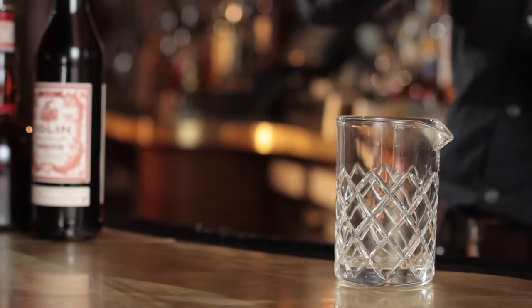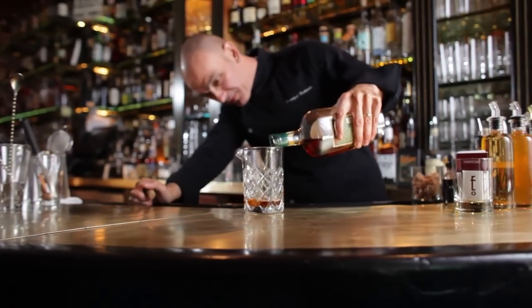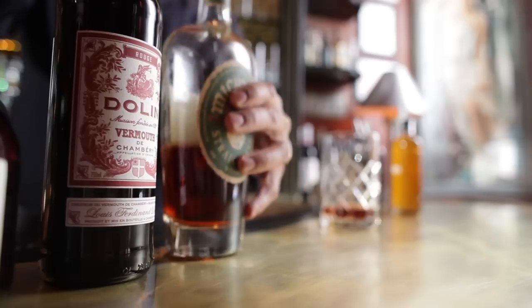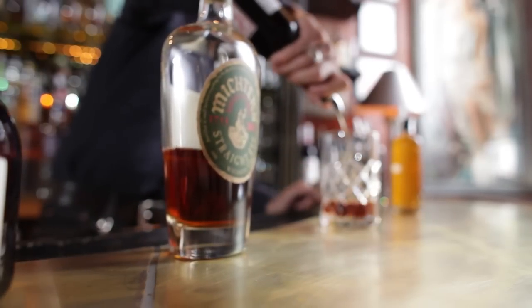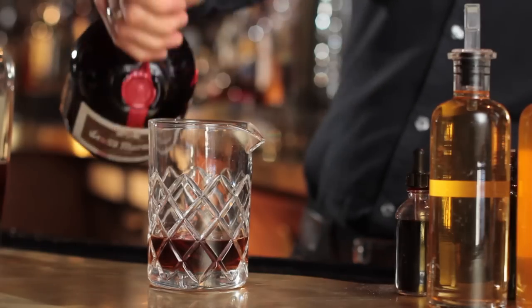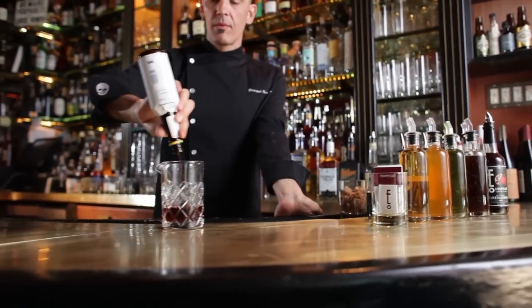To make a Manhattan, you would start by pouring the whiskey first as a base spirit. Then you would add the vermouth, a little measure of Grand Marnier, then three dashes of bitters.